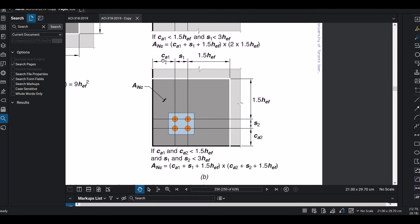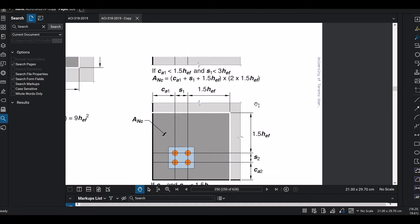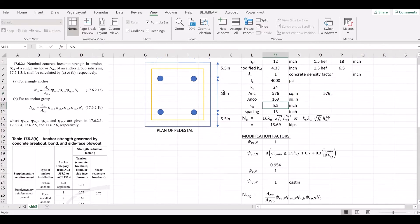When CA1 is less than 1.5 HEF, we cap it at its actual value. For the group of anchors, the Anc width is CA1 plus S1 plus 1.5 HEF, and CA2 is similarly limited when it is less than 1.5 HEF. Taking the full group, the total Anc area works out to approximately 4.5 HEF times the other dimension, giving the group projected area.